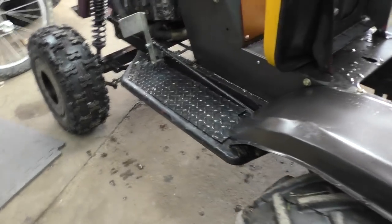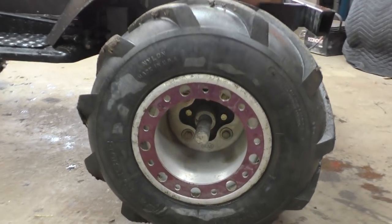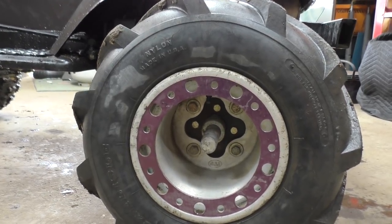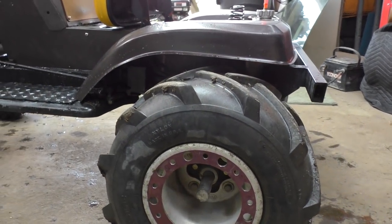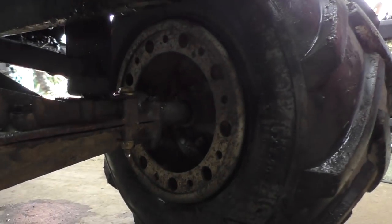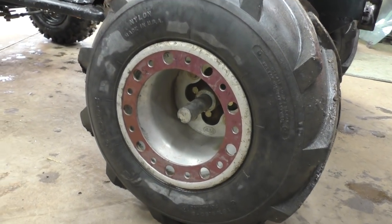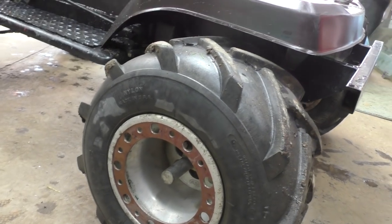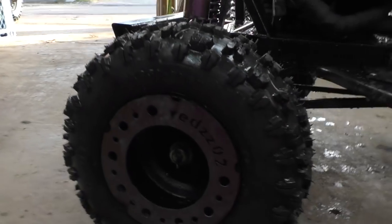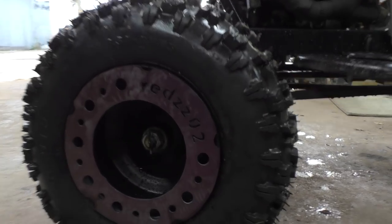I have ITP Rock Ring rear wheels — they're aluminum. I made some spacers and adapters out of some go-kart hubs for the rear. They are dual Rock Ring, one on the outside of the rim and one on the inside, wrapped in some 18-by-nine-and-a-half-by-eight Carlisle V-Treads.